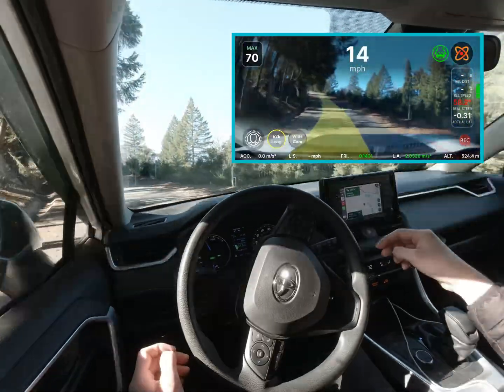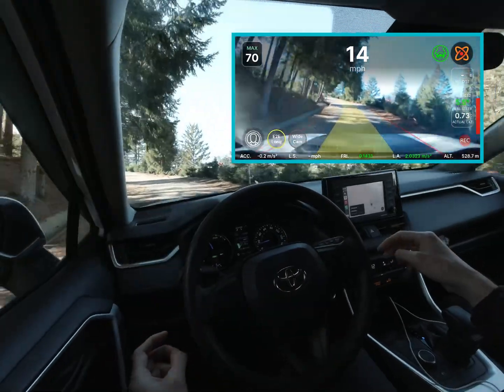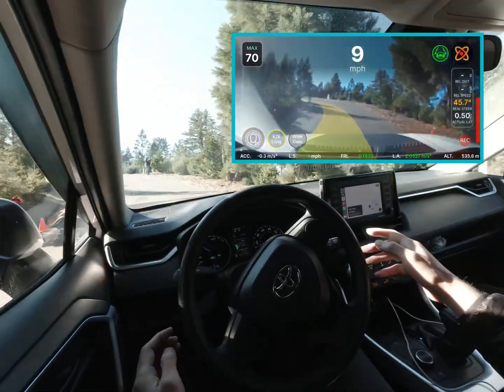All in all, the progress that Open Pilot has been making has been very positive. There have been some regressions, as you've seen with the inside cutting, but I'm sure they can work that out. I'm looking forward to more improvements, so stay tuned.